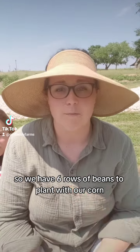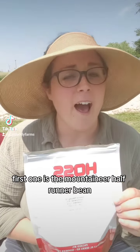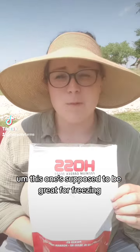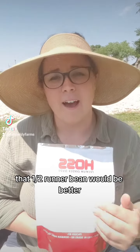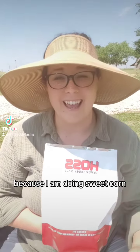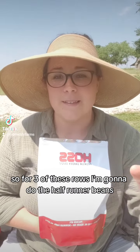We have six rows of beans to plant with our corn. These are the varieties I'm going with. First one is the Mountaineer Half Runner Bean. This one's supposed to be great for freezing, drying, and fresh eating, so it's kind of a good all-purpose. One of you guys recommended that a Half Runner Bean would be better because I am doing sweet corn, so for three of these rows I'm going to do the Half Runner Beans.